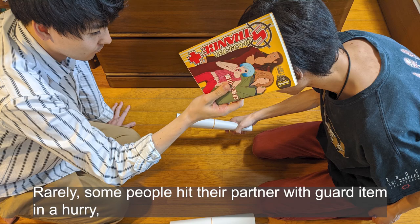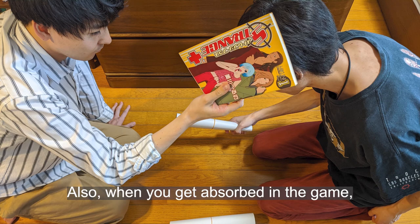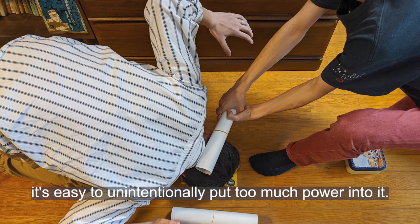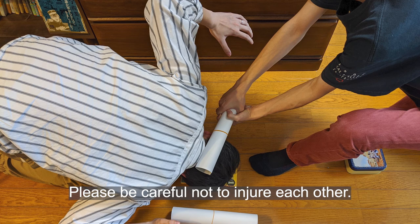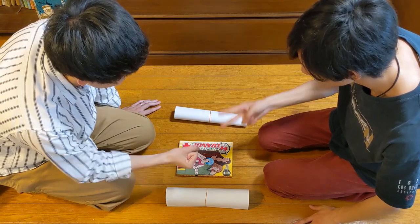Rarely, some people hit their partner with the guard item in a frenzy, but of course this is a foul. Also, when you get absorbed in the game, it's easy to unintentionally use too much force. Please be careful not to injure each other.